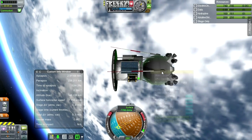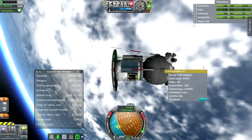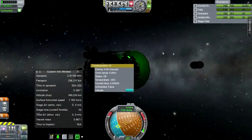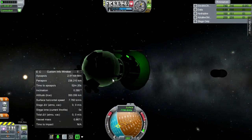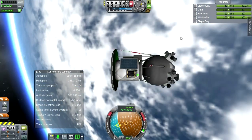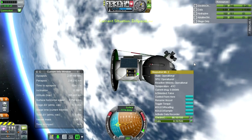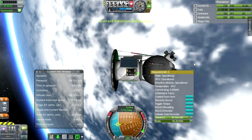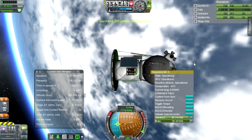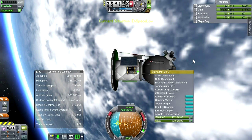Let's activate that — that will hopefully reduce the electric charge drain. Alright. Activate data recorder. Let's not forget our science here. Even though we're finally in orbit — we're finally in orbit!